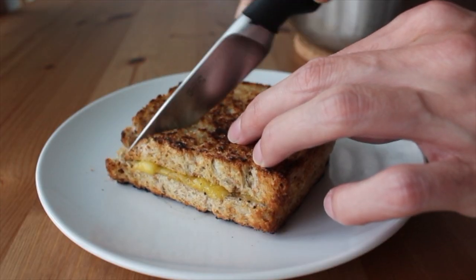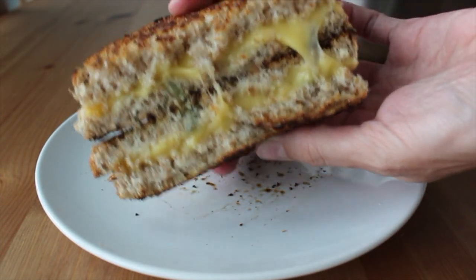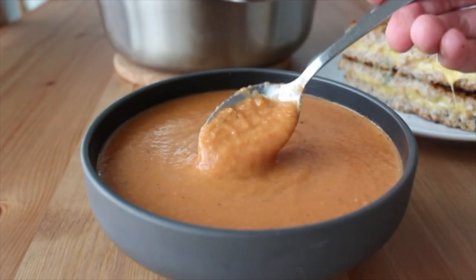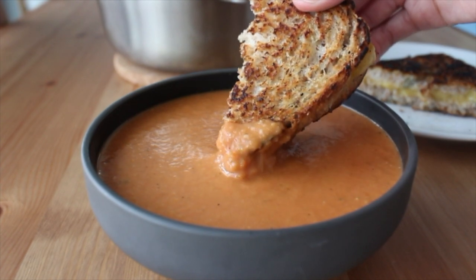We love to serve ours with melty vegan grilled cheese, which you can serve on the side or even cut into squares and serve like cheesy vegan grilled croutons — that's also delicious.